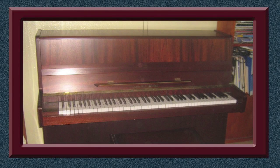Sometimes I like to have a tinkle on the piano. Further down the track, I may include a few piano solo pieces on this channel as well.